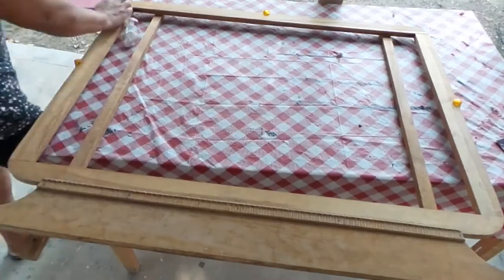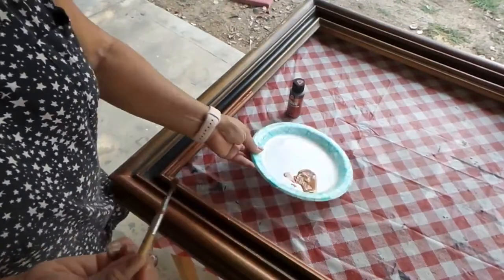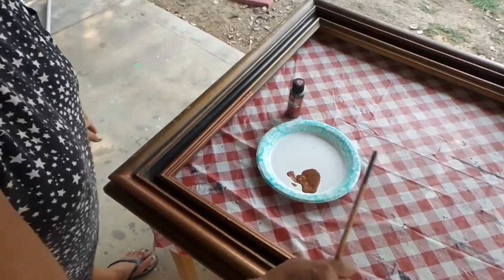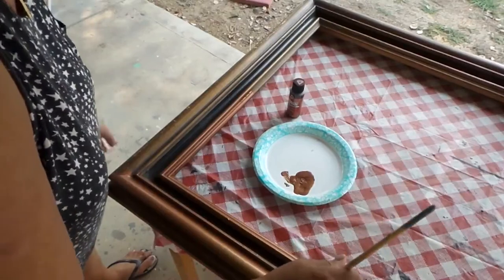Now I'm sanding it. I'm painting it with a brown color — it looks brown but when it dries it gives a metallic look. I've already started a piece and this paint dries really fast.